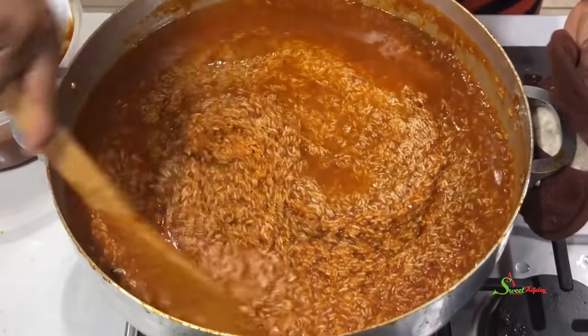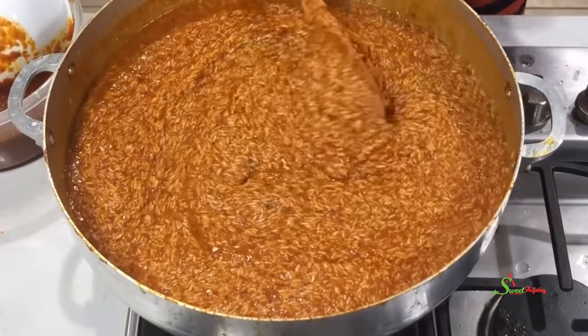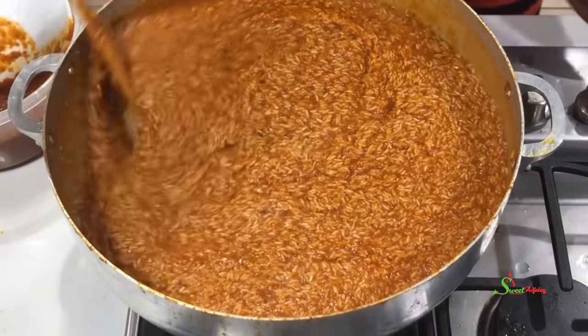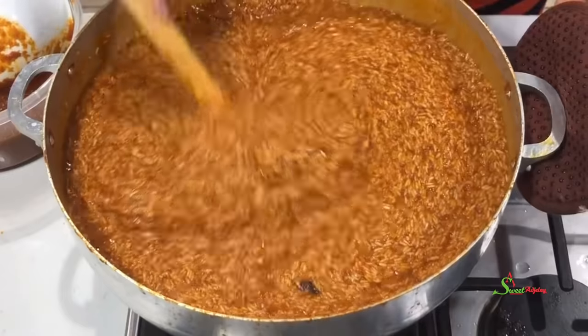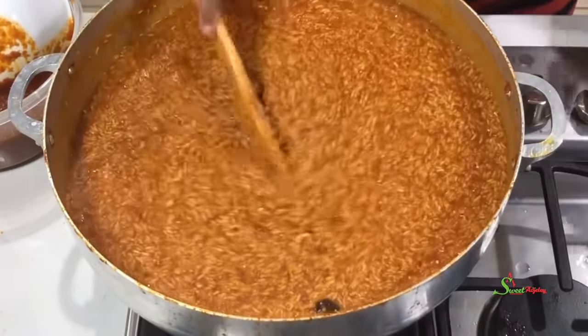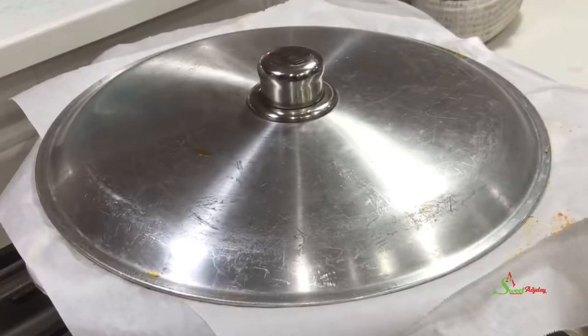The amount of water you add to your jollof rice depends on the type of rice you're using. If it is basmati, it may need more, but with jasmine rice a little too much water will just ruin it totally. I'll then cover it with parchment paper and then our lid.